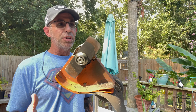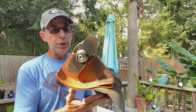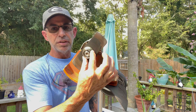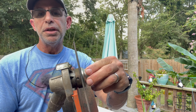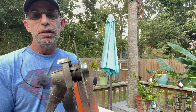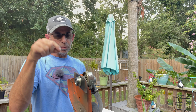We went over the anatomy of an edger not too long ago when I did a how-to-edge video. You've got your shield, your wheel, your blade, your mounting bolt, and your little adapter that sandwiches it on. As you spin the blade around, there's a hole right there.